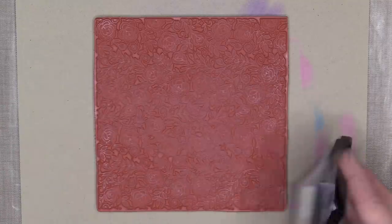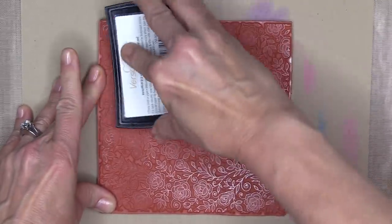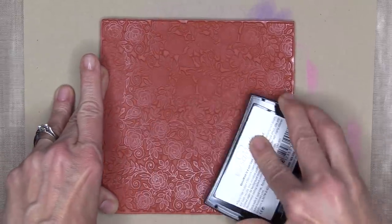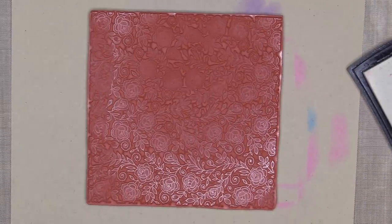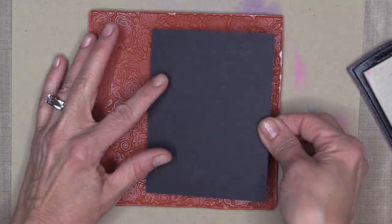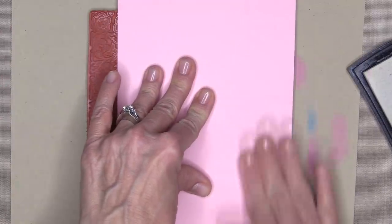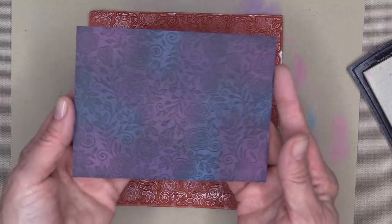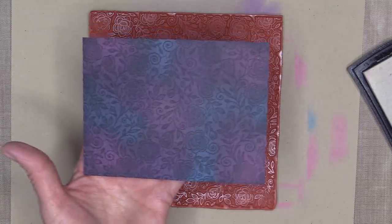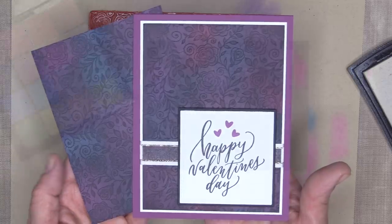Now I'm going to use the Rose Lace background stamp and ink it up with some Versamark ink. You want to make sure you get your stamp nice and inky and don't miss any spots. Once it's inked up, I take the cardstock with the eyeshadow on it, flip it over, and lay it down on top of the background stamp. Then I take an extra piece of cardstock, lay it on top, and rub my hand all over it so every part makes contact with the stamp. You can see the beautiful Rose Lace impression left behind. Here is a card I made using the same kind of panel, and I used the new Love Is All You Need stamp set to create the greeting.